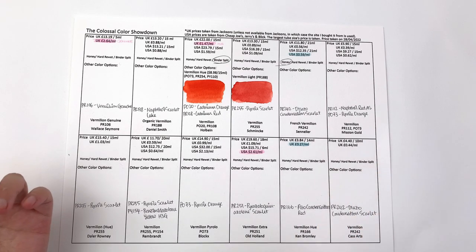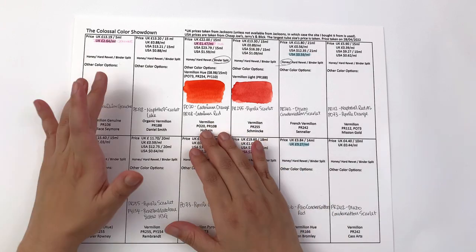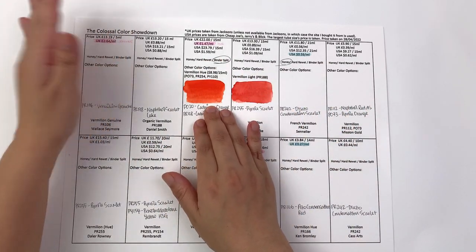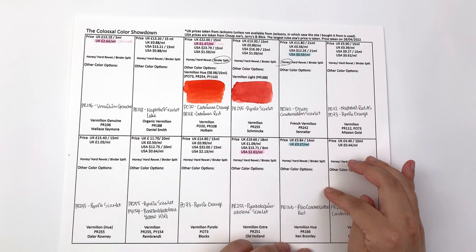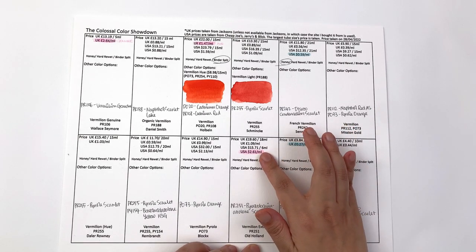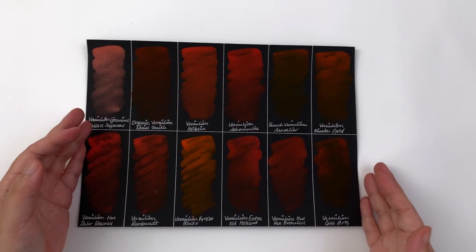In terms of prices, the most expensive in the UK is the vermilion genuine by Wallace & Seymour — expected, given it's the genuine stuff and quite dangerous to work with — at £2.64 per milliliter, or £13.94 for a 5ml tube. Among the rest, the most expensive in the UK is Holbein at £22 per 15ml, which is steep. The cheapest is Ken Bromley at £3.84 for 40ml, or 27 pence per milliliter — very affordable. In the US, Old Holland vermilion extra is the most expensive at $2.61 per milliliter, and the cheapest is Sennelier French vermilion at 59 cents per milliliter.